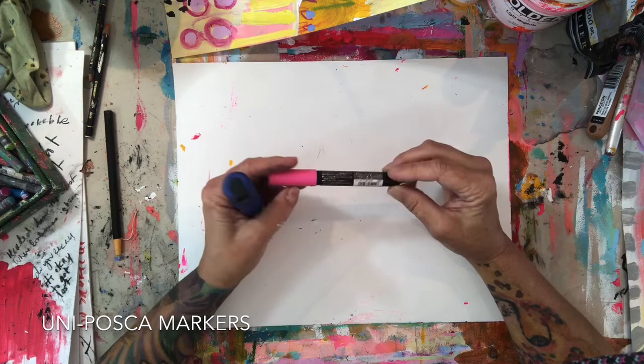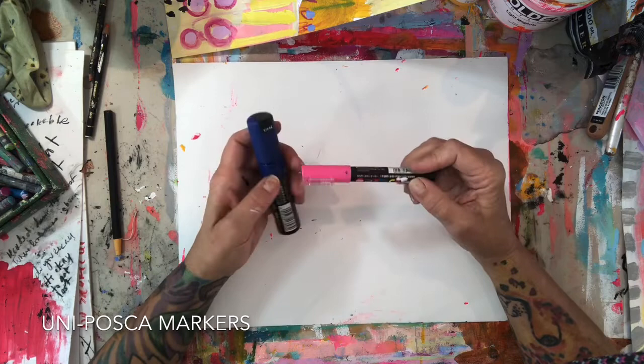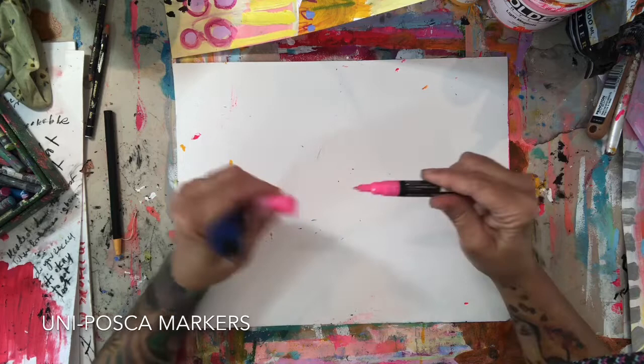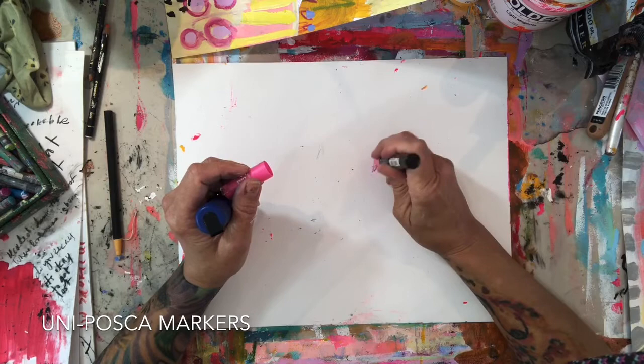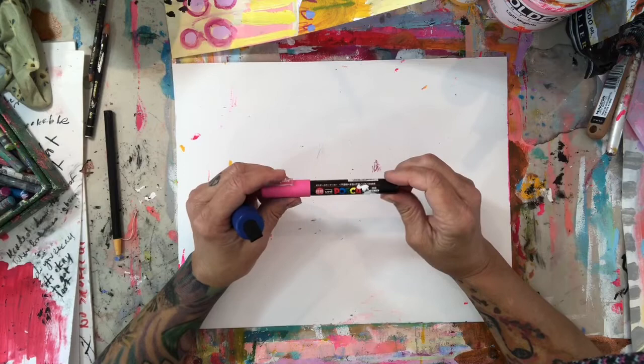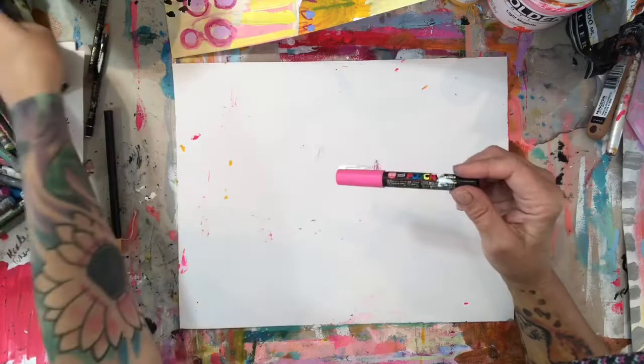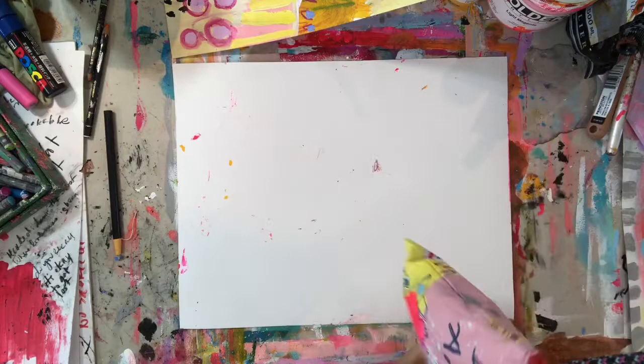Posca pens — I love Posca pens and I have loads of them. I use them on paper pieces and on canvas. They're so fun and I highly recommend getting a little starter set. People ask all the time what my favorite size is. My favorite tip is that small pointed tip — I have the big ones too and use those as well, but that small size is my favorite, though you'll find your own.